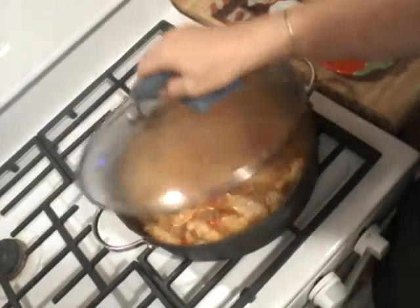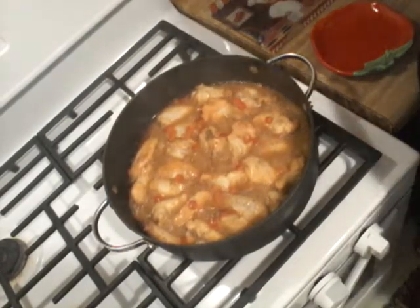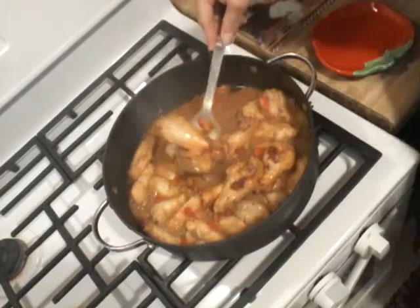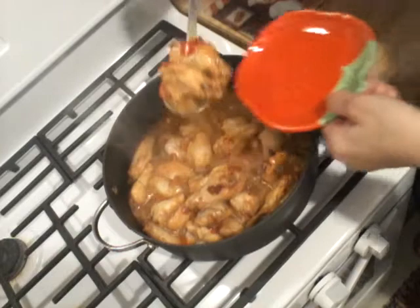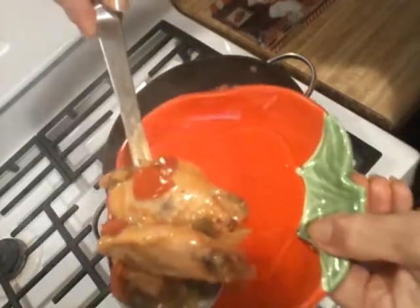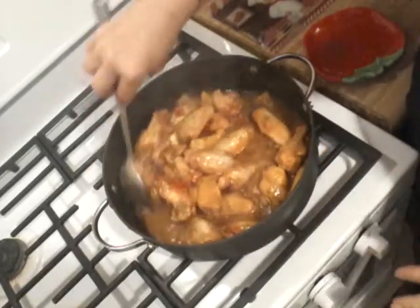Okay guys, look at this! I hope you can see how beautiful this looks on camera — all the flavor and the coloring. Oh my god, I wish you could smell it, guys. This is beautiful. The whole house smells amazing.